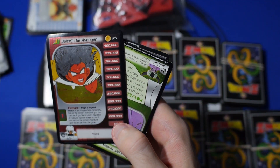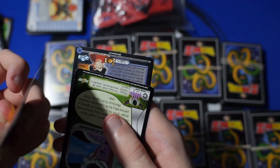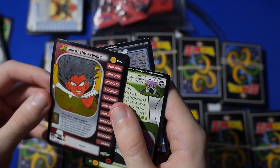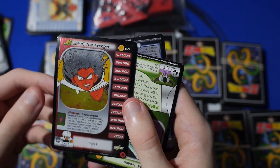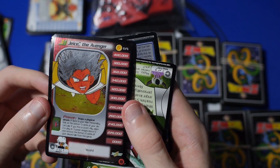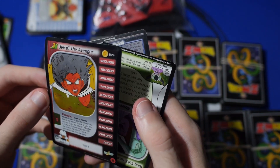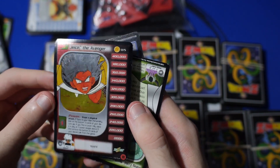Look at that Janemba card, man. That is a cool looking foil. It's got like a warp to it, which kind of sucks, but it's got a neat foil to it — I've never quite seen a foil like that before. They just overlaid the gold foil and silver foil over top of the existing card. It looks kind of cool, man.